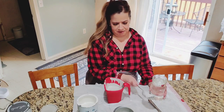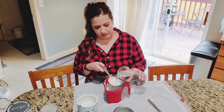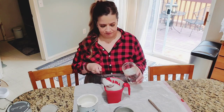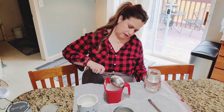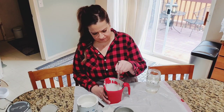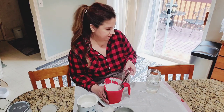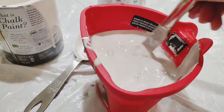Now on to measuring the water. You want to do half paint and half water. We have three cups of paint, so we need one and a half cups of water. Add half a cup, then one cup, then one and a half cups of water. Stir it all together. I'm going to show you up close — it's kind of watery. You really want to keep stirring this, including in between uses as the water rises to the top.